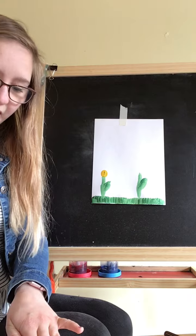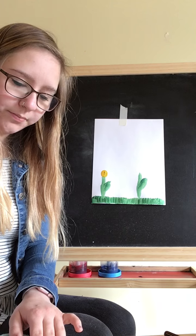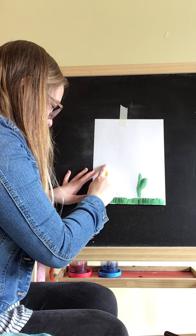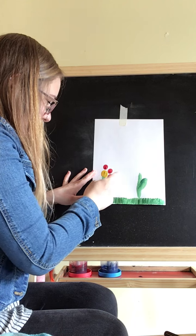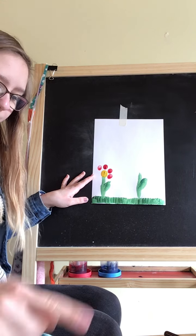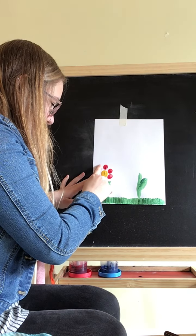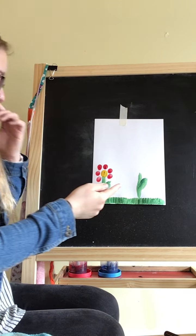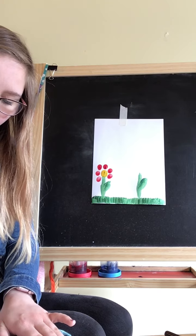I'm going to go in with my next color which is red. I think I'm going to use my index finger for this one. I need some more paint because I'm running a little bit low. Okay, there's my first flower. I'm going to go ahead and get that paint off.